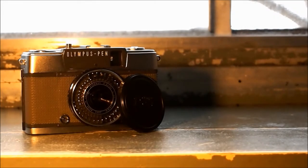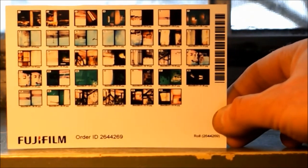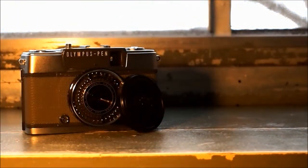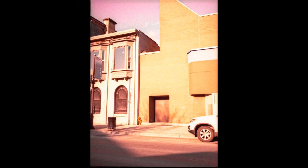Here's the first roll I shot with the Olympus Pen EE2 camera from 1968. I'll give you the scanned version — keep on watching.